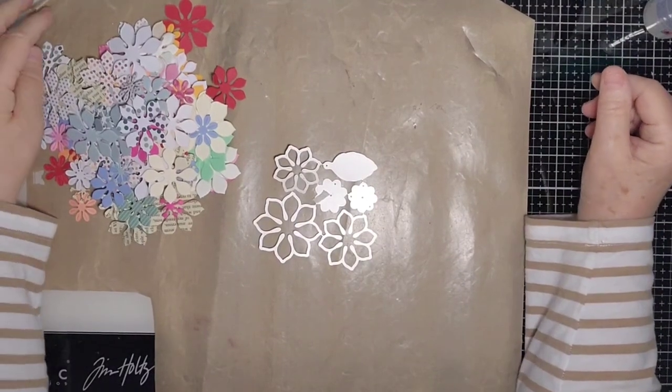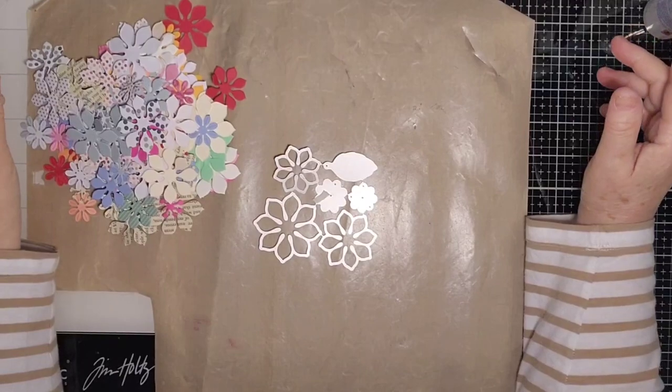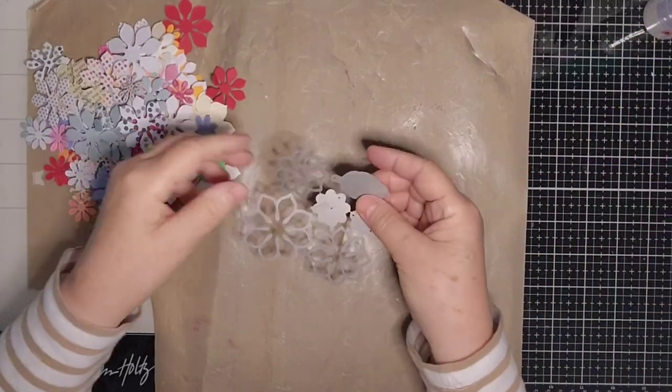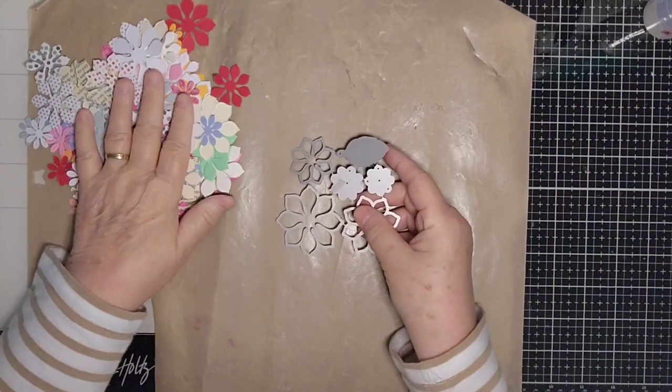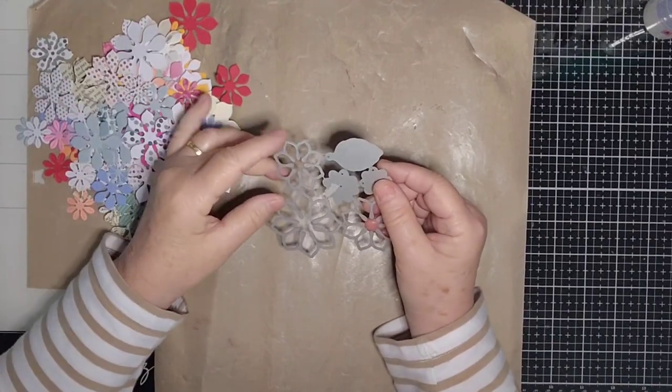Hi everyone, it's Kay here. Thank you very much for joining me today. I've had a request for a tutorial on making the flowers that I make, so that's what I'm going to do today.